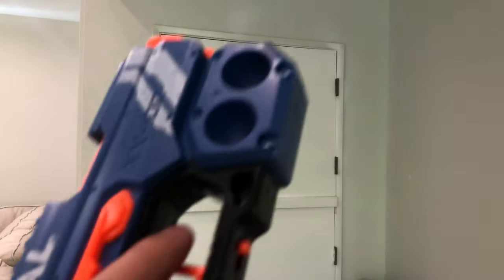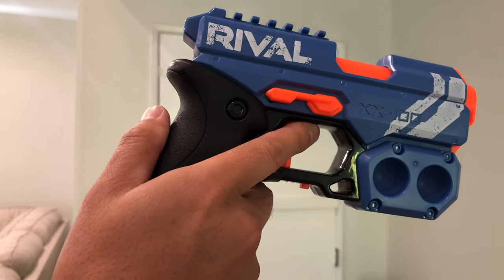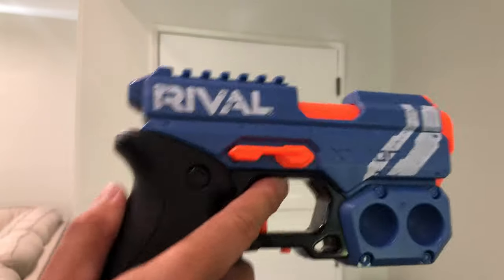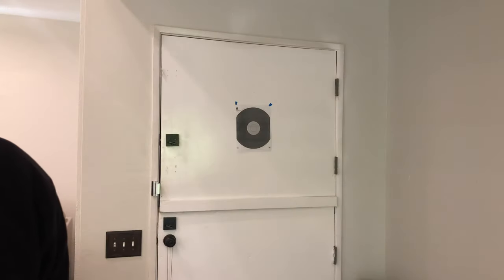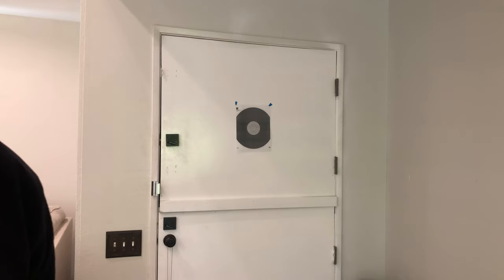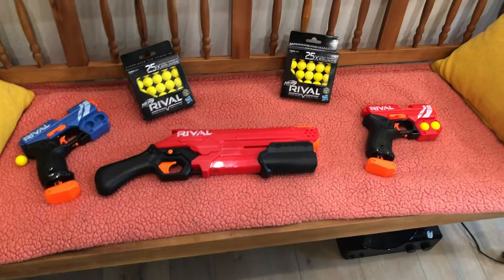I think the Knockout is around $10 and the Takedown was $20, so that's $30 for a pistol and a shotgun, which is pretty darn fun. $50 for all of this right here. Thank you.